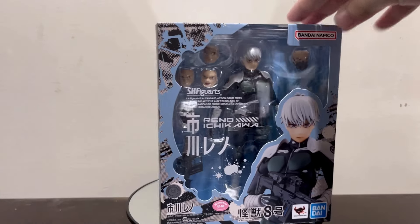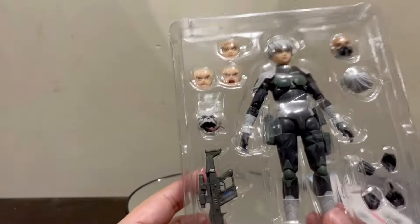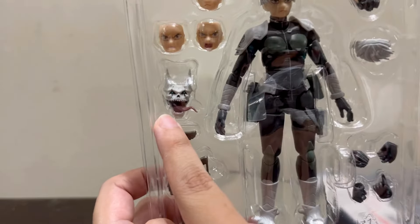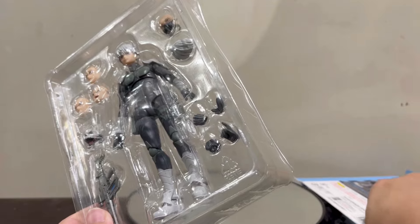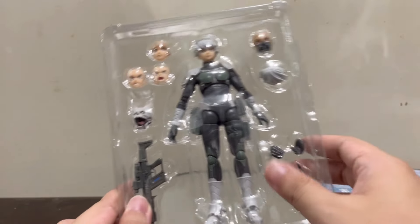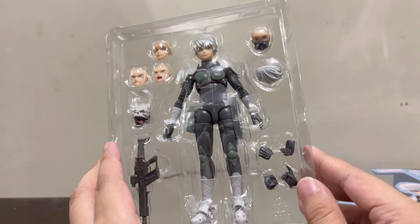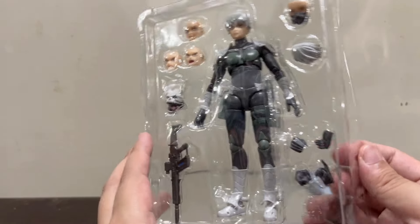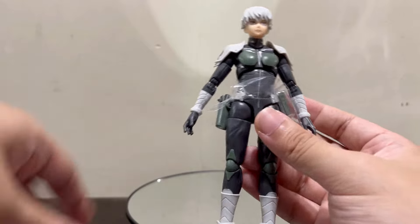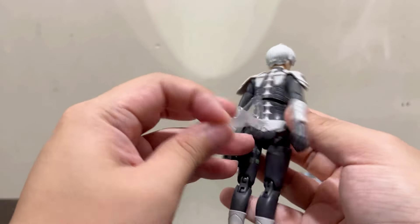There's something interesting about Reno that might go unnoticed: when you buy figures apart from Kafka, you actually get bonus face plates for each character. Basically, Bandai is asking you to collect all of them — and if you're a big fan of the anime and manga, you would. You get a bonus Kafka faceplate for every character you buy, including Reno, Mina, Hoshina, and Kaiju No. 9. The packaging has additional plastic to protect some parts of Reno. And as you can see, this figure is really well-designed.